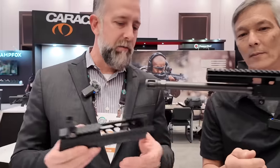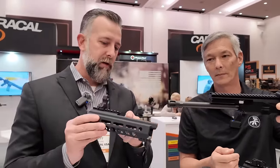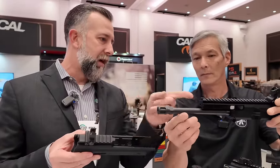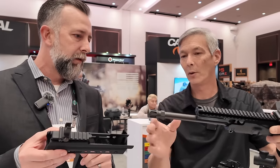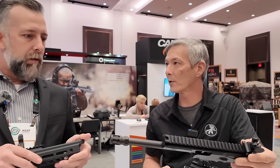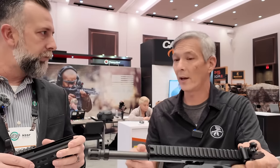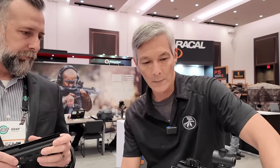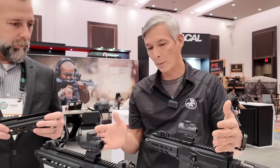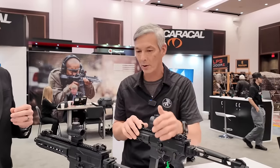The pivot pin retains the handguard along with two channels for securing it, and we have a key lock that ties into the upper rail as well. What's the threading going to be? A lot of guys are going to want to run cans on this. We're going to run standard pistol caliber metric threads — 13.5x1. These will ship as pistols and have Strike Industries braces on them.